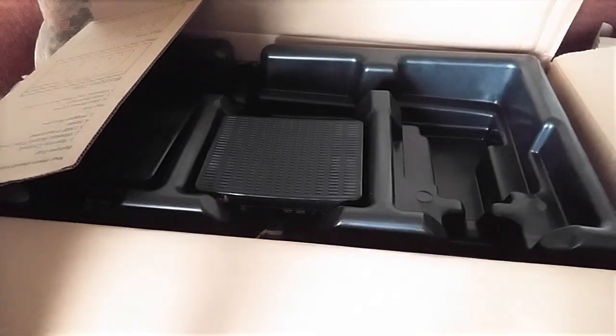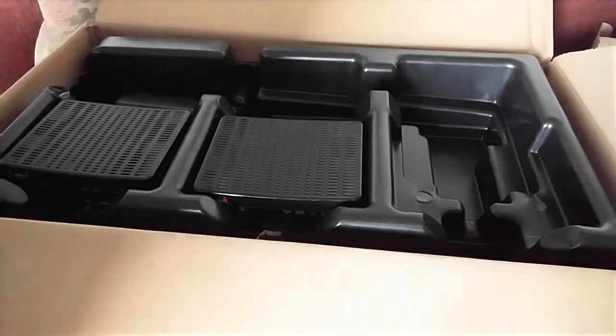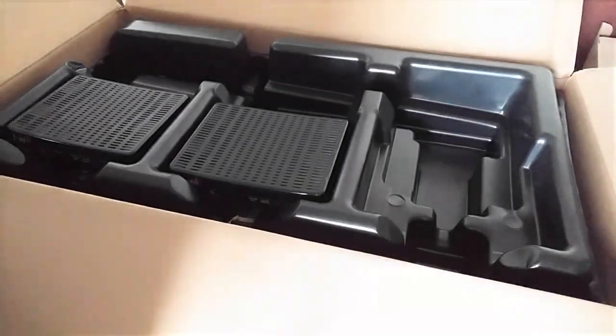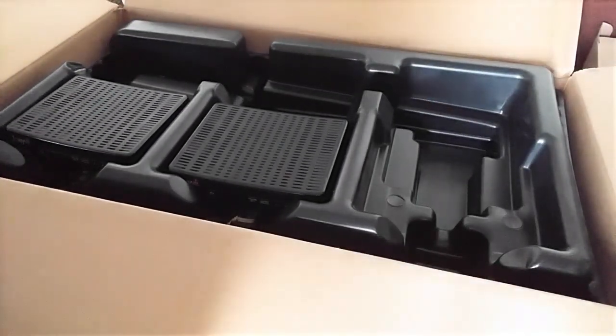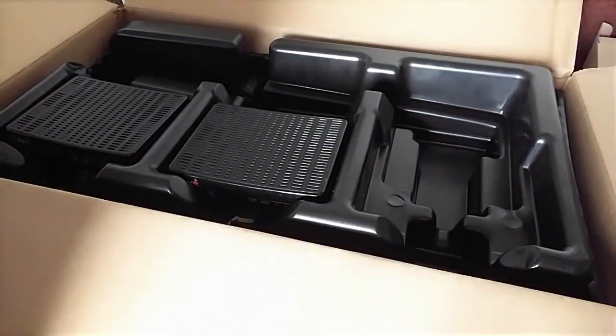I want to talk about DISH — we really loved it and enjoyed it. Hate to get rid of it, but the bill was getting out of hand. We were paying like $140-something a month, which is ridiculous, plus $88 for internet. So we decided to just combine everything with AT&T, which is a whole lot cheaper.